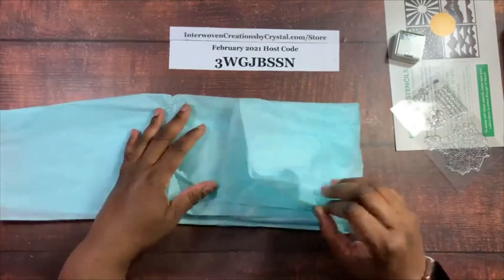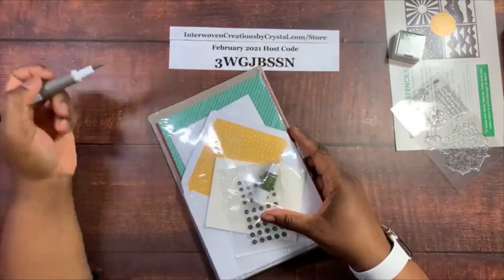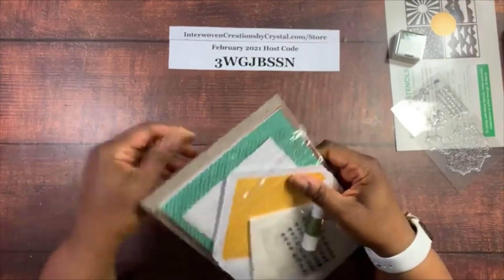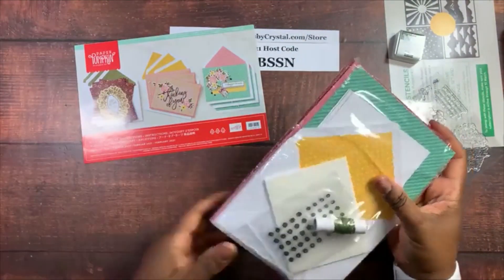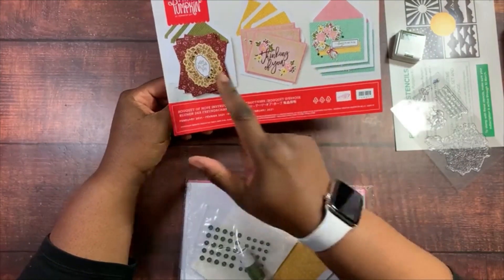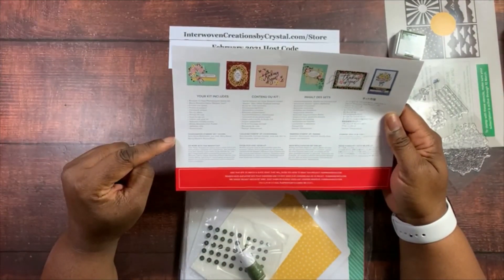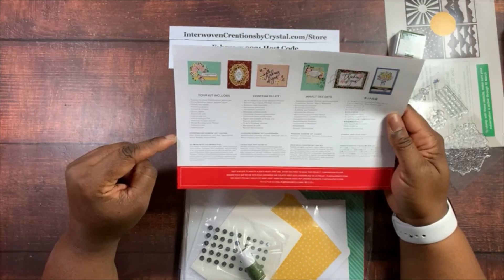Here is our kit for February 2021. I save my tissue paper for when I'm giving gifts, and I save this board for when I'm mailing items. Here are the instructions — you can make nine cards, three of each of these designs. Instructions are shown in black and white with some alternate designs, and our coordinating Stampin' Up! colors are Basic Black, Bumblebee, Just Jade, Merry Merlot, Mossy Meadow, and Rococo Rose.